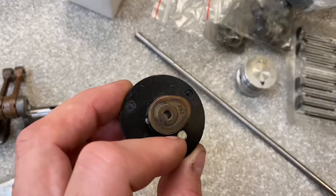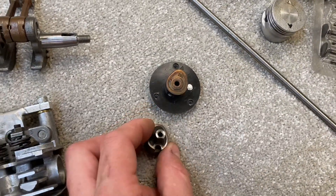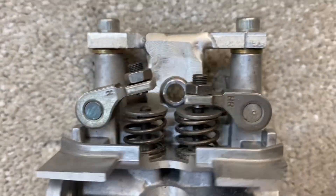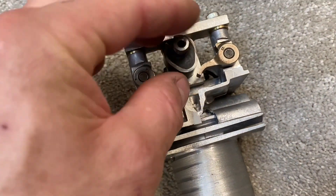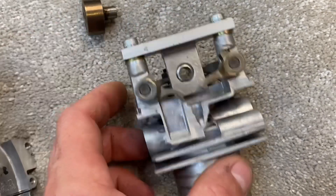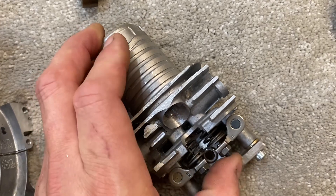I cut the camshaft lobe out of the original drive like this and mounted it on a shaft, running it through a needle roller bearing so that it would still operate on these rockers. As it rotates it obviously pushes the rockers up and down, which in turn opens and closes the valves.